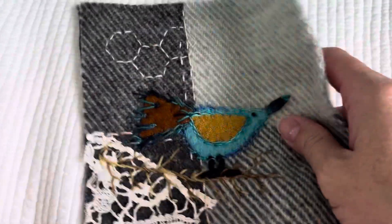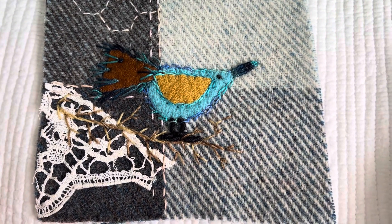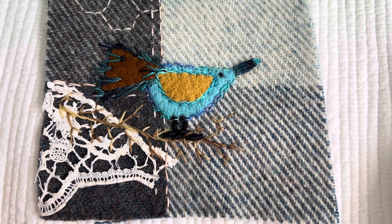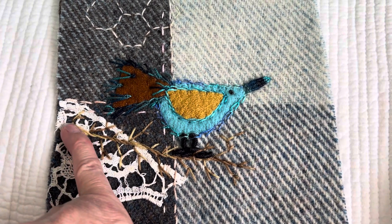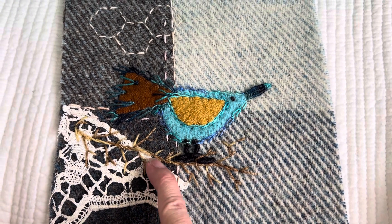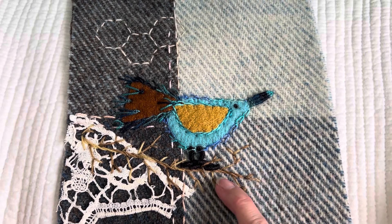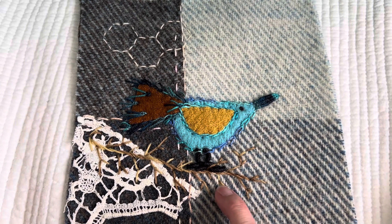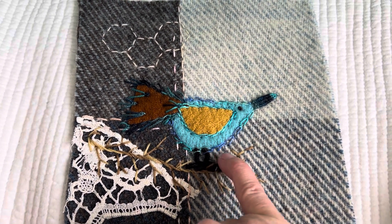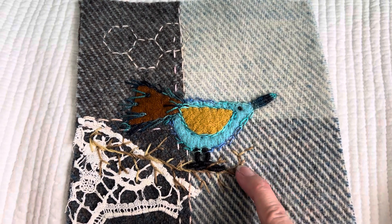I still have some more — I have a total of 11 branches done. I want to show you all 11 so you can continue to work on yours. Sometimes I did an outline stitch and varied my length. Then I added one stitch, a stitch with a Y, stitch with a Y, one stitch, stitch with a Y. Sometimes a stitch that kind of goes up — and those are backstitches.